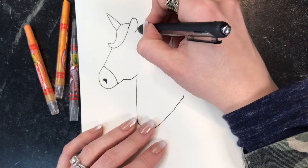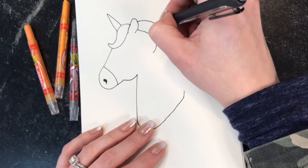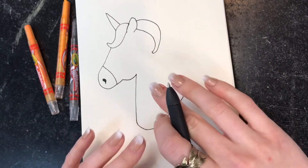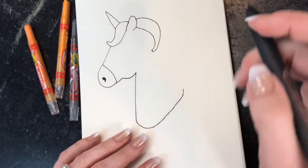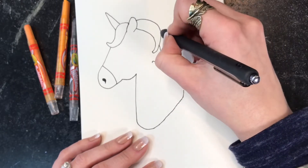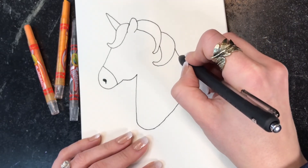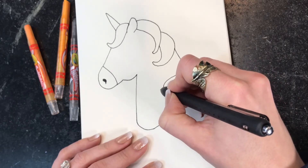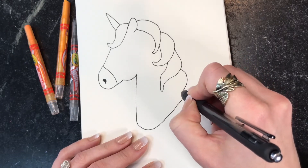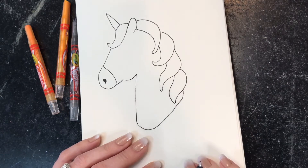Just like that, and then we're going to continue with drawing the rest of the mane that will come down the neck. We're going to do some more curvy lines and then make another exaggerated line to make the hair, and you're going to continue doing that down the neck. You can customize it and make it as full as you would like or as sleek as you would like. There we have the mane completed.